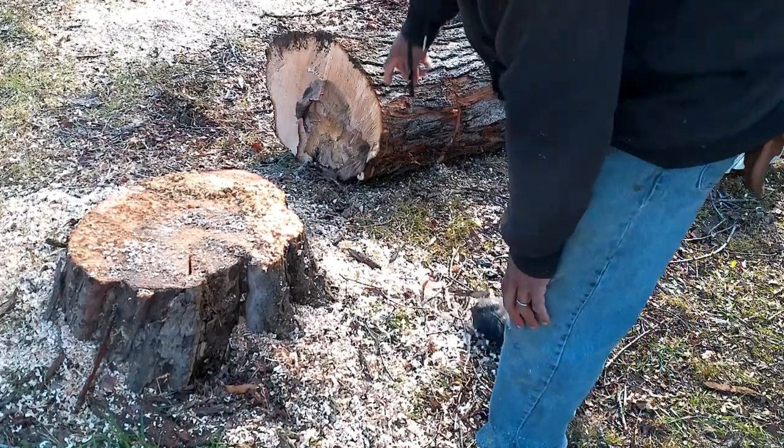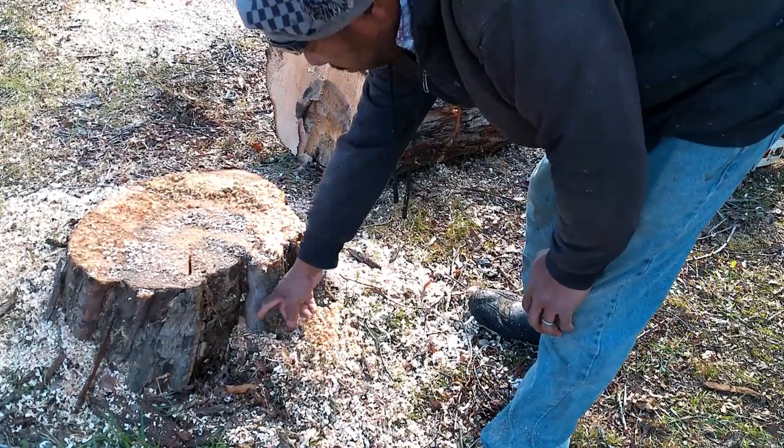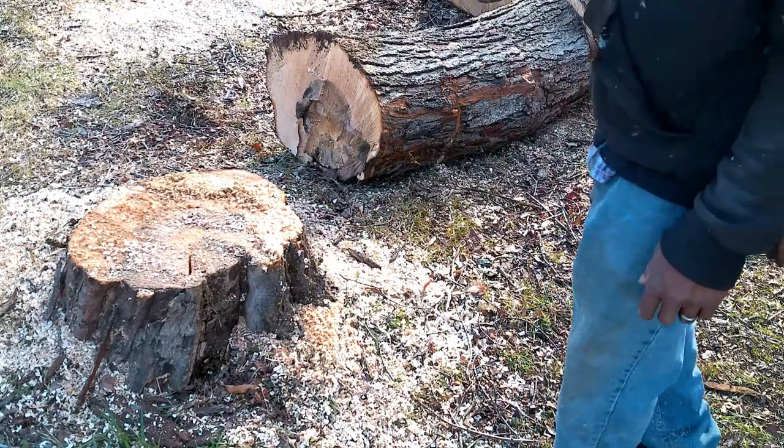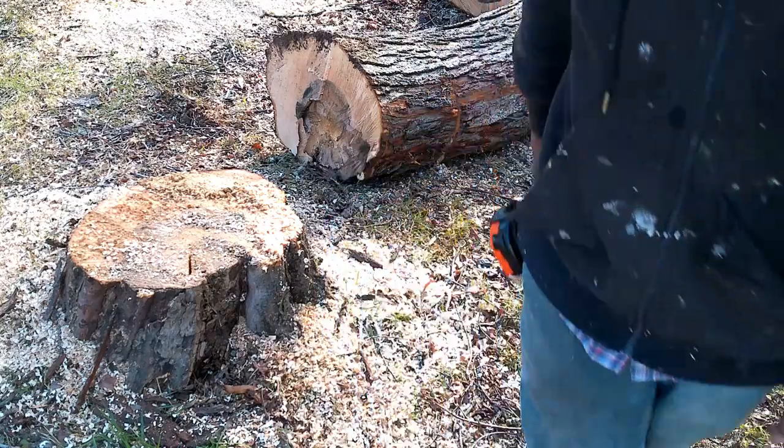That'll be my firewood for next year. I'm also going to go back and cut this stump close to the ground, and eventually probably take my little backhoe or something and dig the stump out. Thanks for watching.